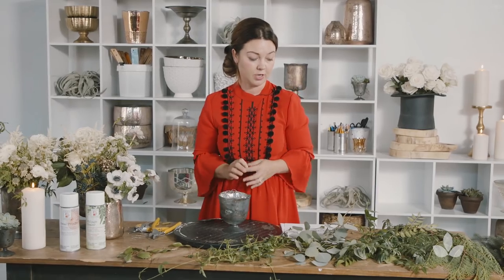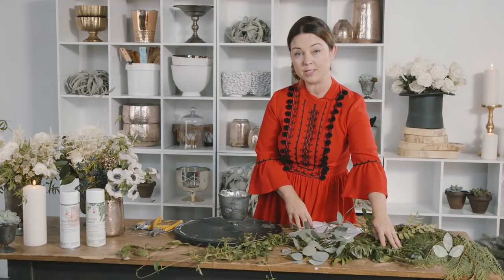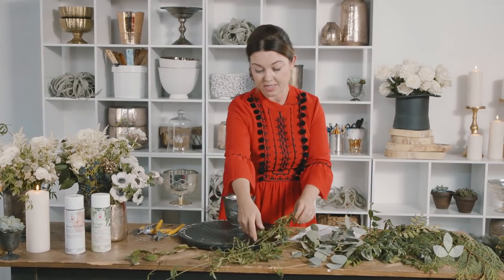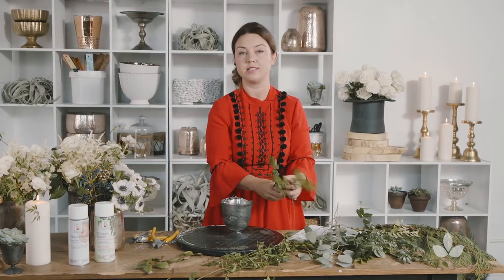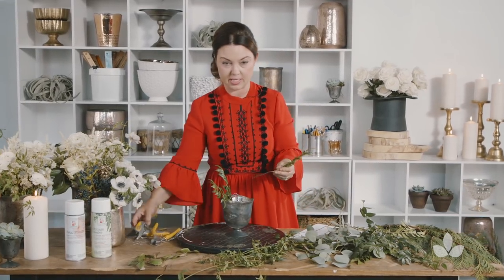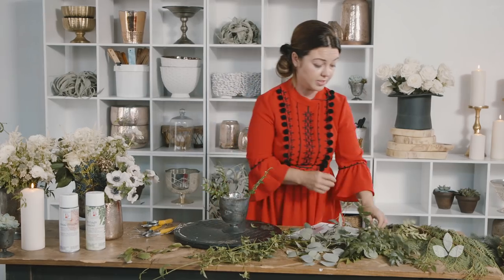Then you start putting in your greens. Today I chose the Cedar. I think I'll also use some Huckleberry. I have the Silver Dollar Eucalyptus and the Jasmine Vine. I do think that we should kiss the season, whatever season that it might be. If it's in the fall, use things with a lot of fall leaves. Or if it's at Christmas, it's smart to use some sort of Christmas greenery.